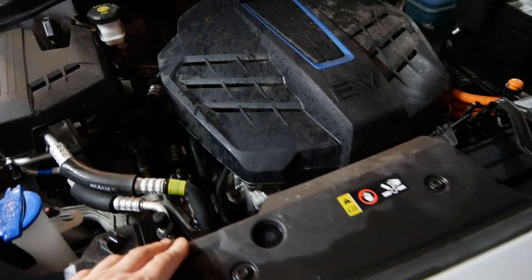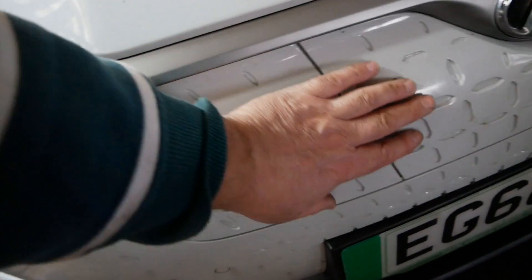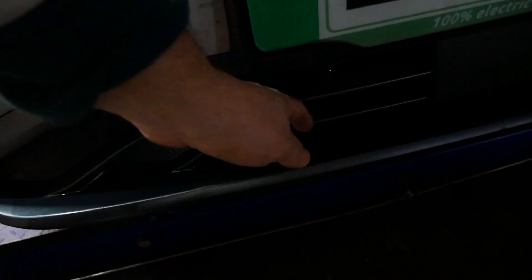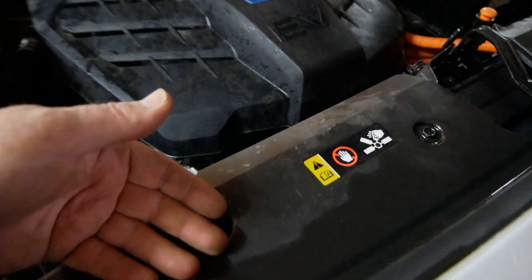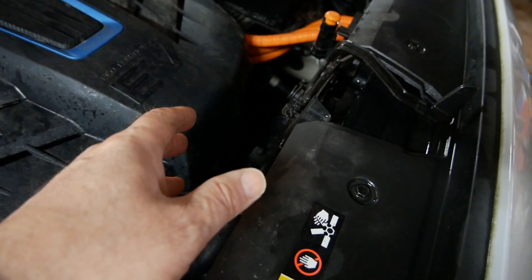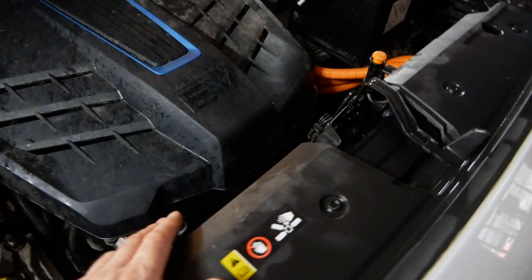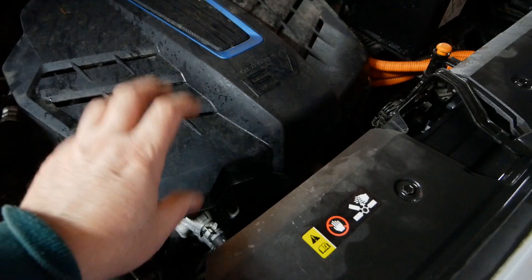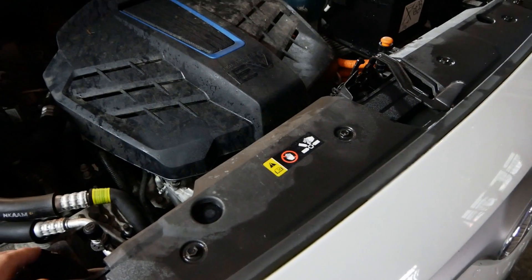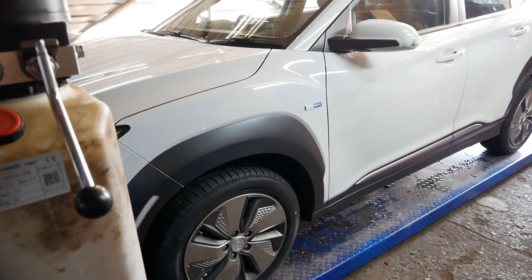EVs don't require much cooling, which is why they don't have a grille at the front — they don't need much airflow through the radiator. Air still comes in at the bottom through lower grills. They often have quite large radiators, probably because it's the same radiator as the combustion engine version of the car. But since the motor, charger, and inverter units aren't getting particularly hot, you don't need a huge amount of airflow through the front of the vehicle.